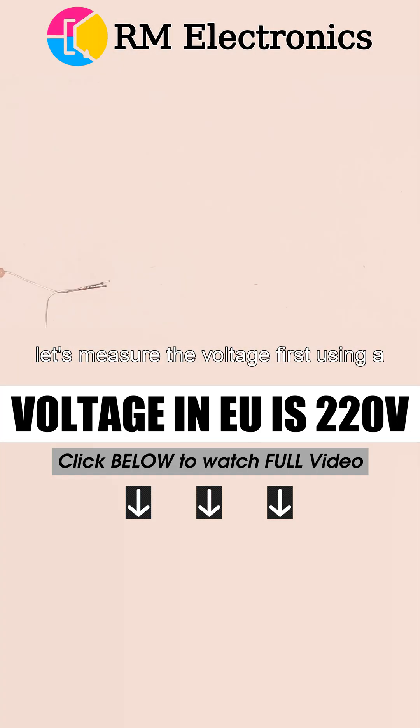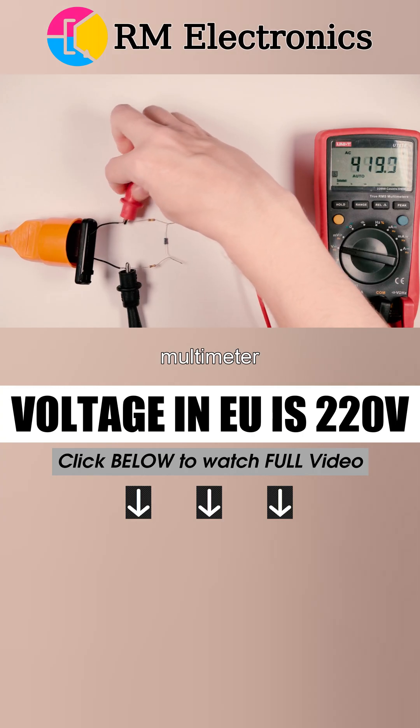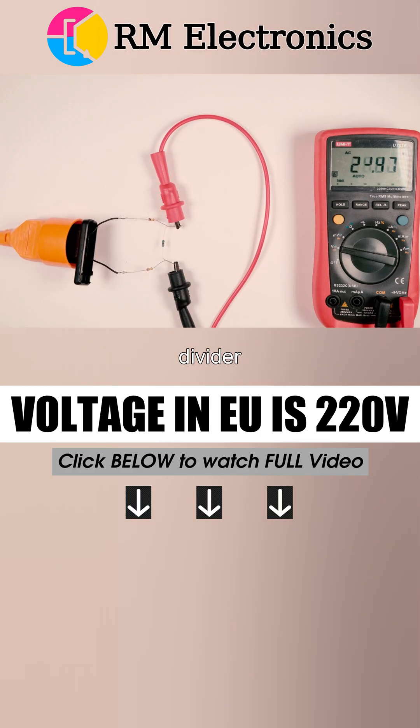Let's measure the voltage first using a multimeter. Outlet voltage is 230 volts. And what do we get at the output of the divider? It's 23 volts sharp. We have built an almost perfect voltage divider by 10.